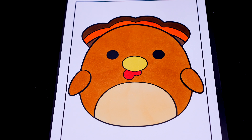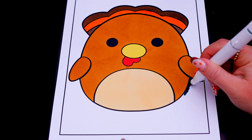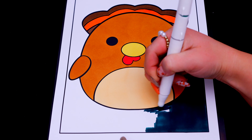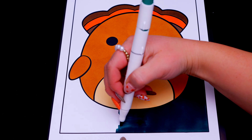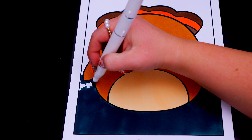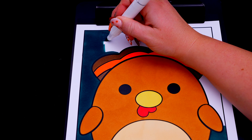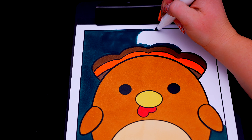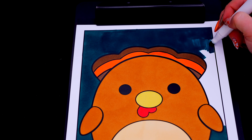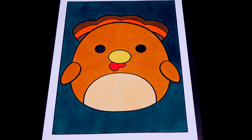Now I'm all finished coloring in Terry the turkey. Next, let's color in the background behind him dark green. And lastly, let's color in the borders orange.